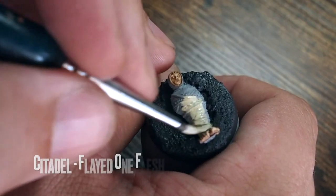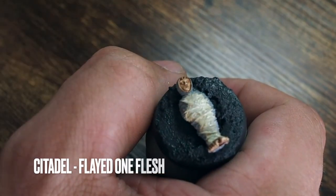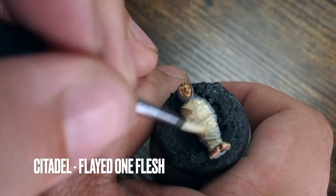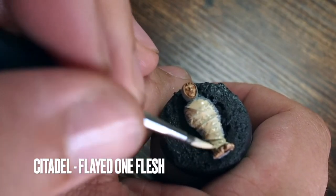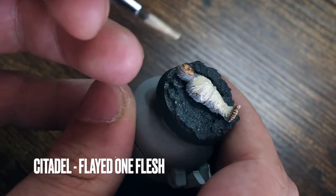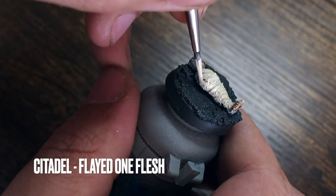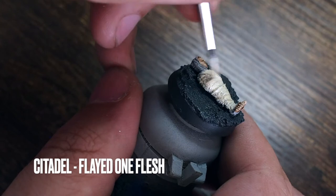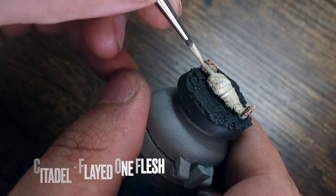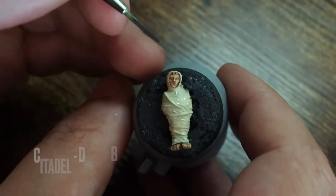Moving on to the webbing — I'm painting this with Flayed One Flesh to create a creamy texture. It's not going to be bright white; this is more of a cream colour. This is all about creating contrast: the cream versus that harsh dark charcoal gives a really nice contrast, so the Frodo miniature really stands out from the base. Just be careful when painting the webbing around the face so you don't get the highlighted colour across the face as well.